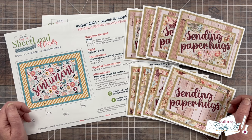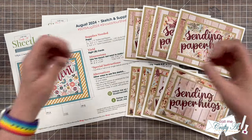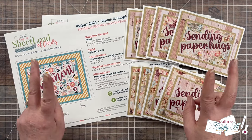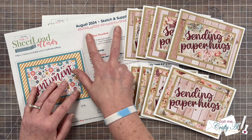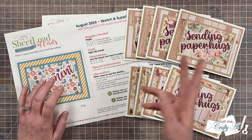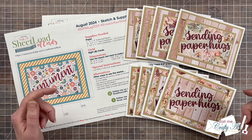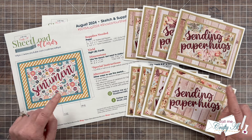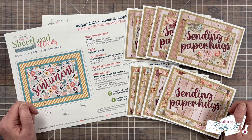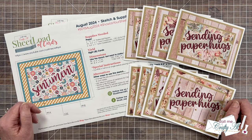I know that everybody would love for you to stop by, see what they created, and leave them some love. If you want to show us your sheetload, you can share online using the hashtags at the top of the printable, or you can send in a card for the end of the month video. I'll have the guidelines video listed in the description box as well. I always love to see what you're creating with Sheetload of Cards. Let's go ahead and take a look at what my creative team made this month.